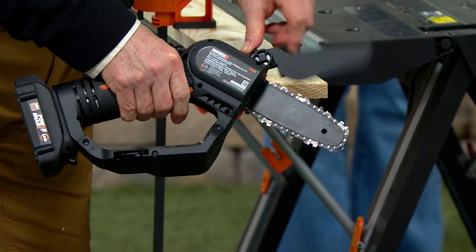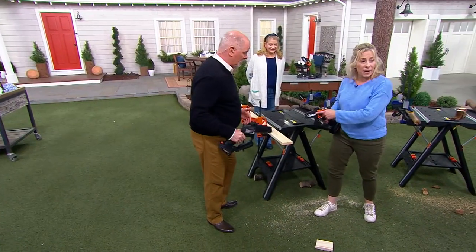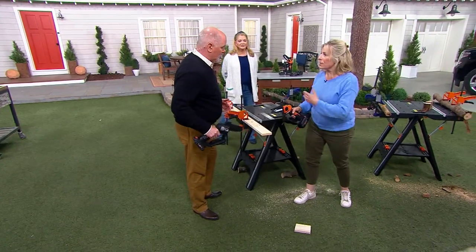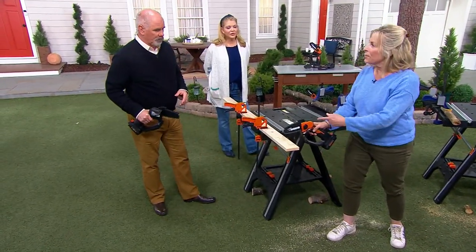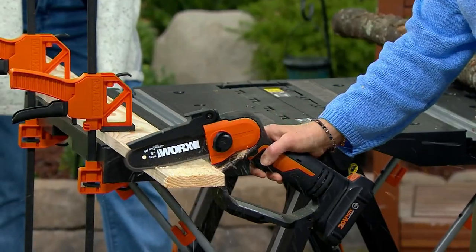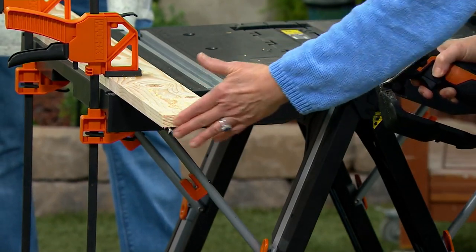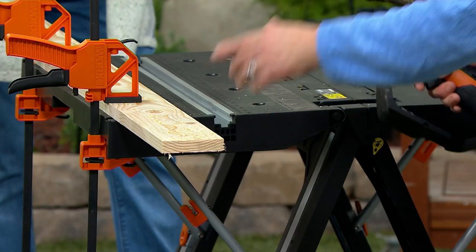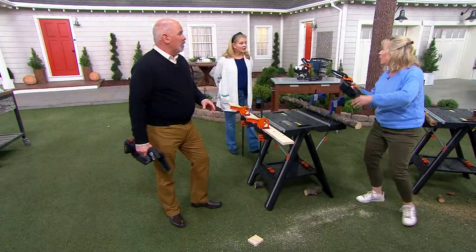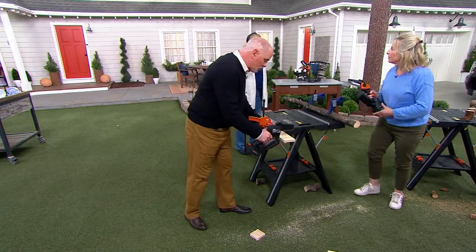You notice how the chain guard automatically came up? And you know the best part is, we built this whole tool shed in the back by our vegetable garden, and instead of getting out a circular saw, we just brought this back and did all the work. This isn't like a precision finish cut, but it's pretty darn nice. And we cut everything without having to go back to electricity or gasoline.